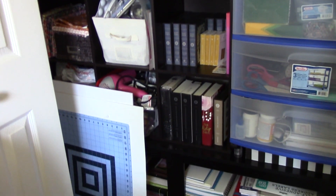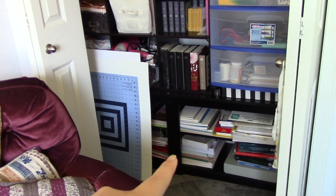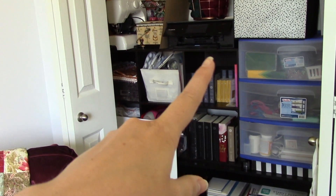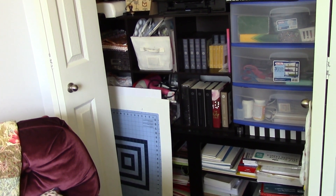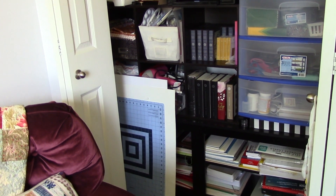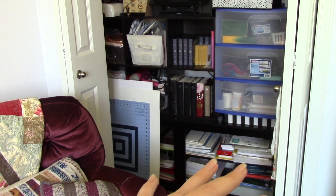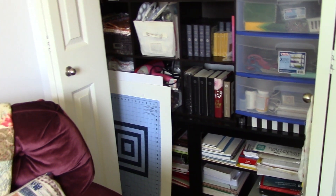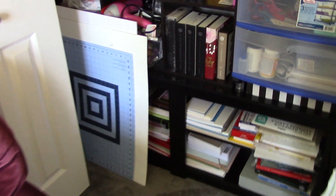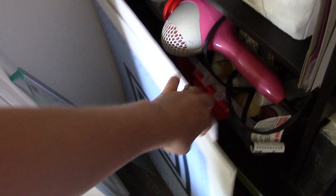Let's go to the closet. As I mentioned in my transformation video, I put an old TV stand and a 6x6 square shelf in here — both were moved out of our living room when we rearranged. Before, it had just been big moving boxes and wasn't accessible or easy to find anything in. Now it works a lot better. I've got my fabric cutting mat and fabric cutter back there, and some poster boards for photographs.